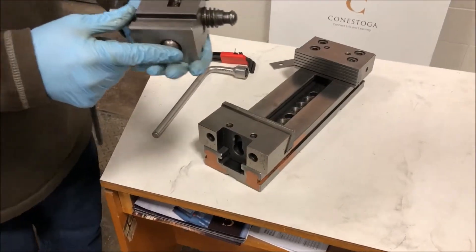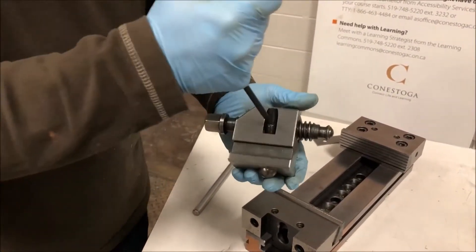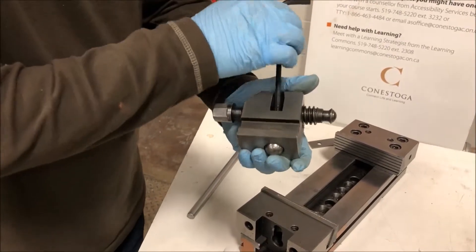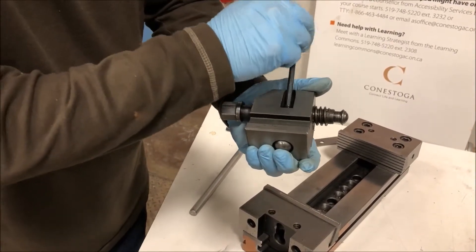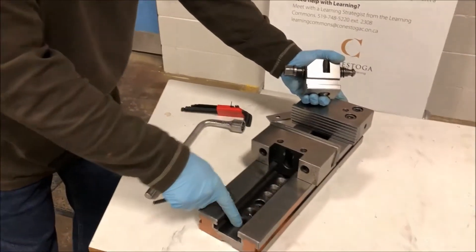Now if we take a look here at how this works — there's a ball bearing here that won't come out. We turn this 6mm wrench down and it forces the ball bearing down into one of these slots. That's basically how this piece works.